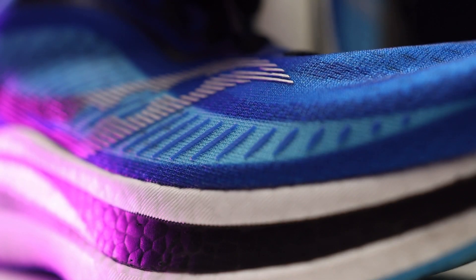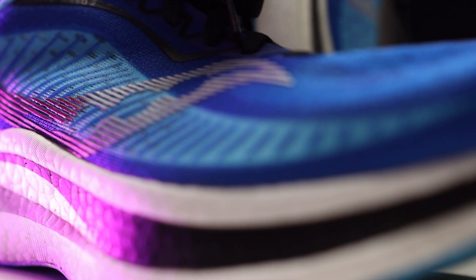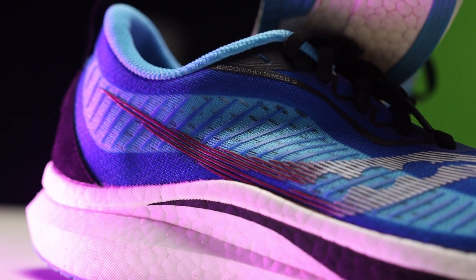On paper, this is nothing more than an upper update, and an upper update doesn't make a whole lot of difference. We want changes to the midsole — otherwise I'm not going to go pick it up. But the changes they've made to the upper here are not little. They do make a big difference. Is it for the better or for the worse? That's what we're going to talk about in this review.